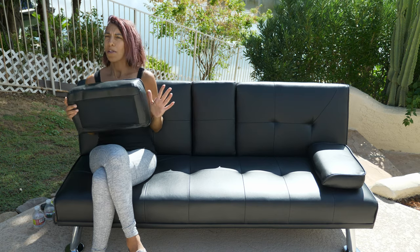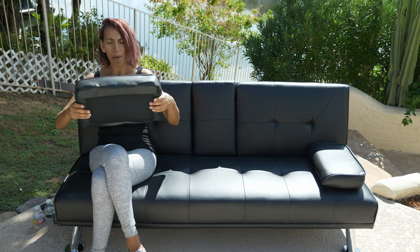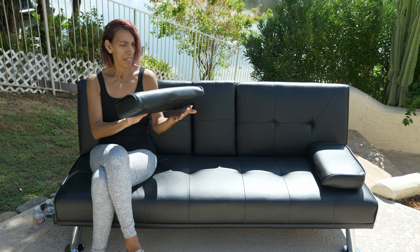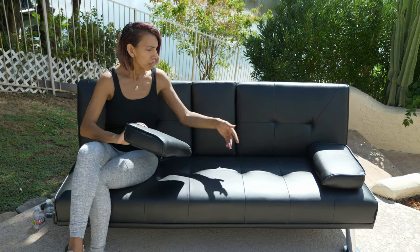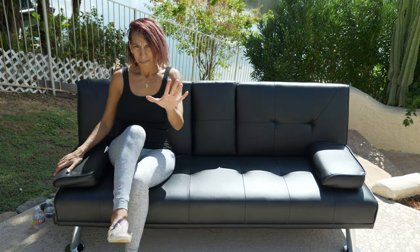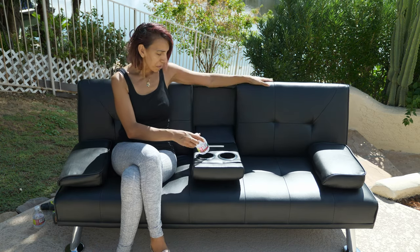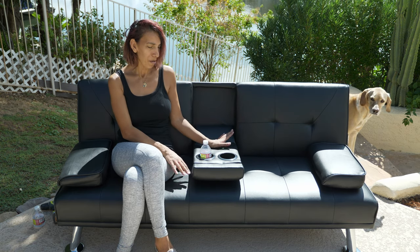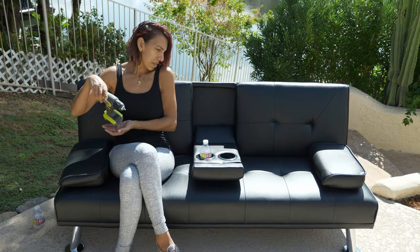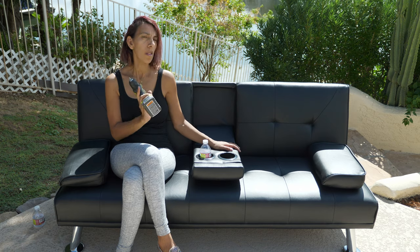Assembly was super duper easy. Basically, all you have to do is screw in the legs. Once the legs are on — remember at the beginning of the video — I found these little things. You can position them like that. I don't need this side table anymore. I'm super happy, I'm proud to finish this. Those little things make a lot of difference. All the tools come inside this futon, but don't forget you'll need an electric screwdriver to secure the legs correctly.